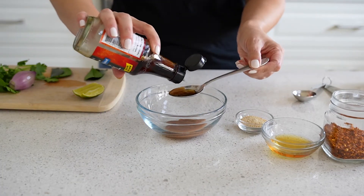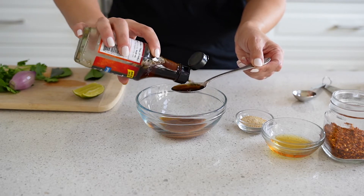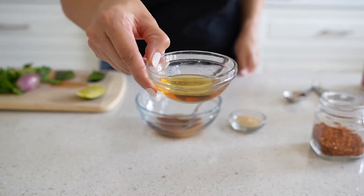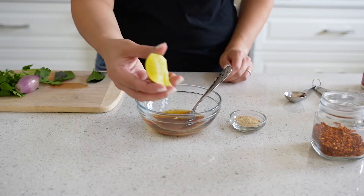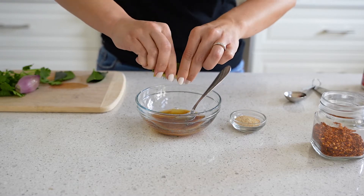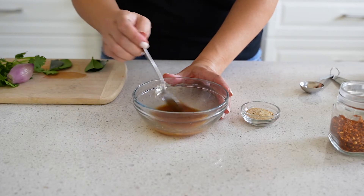You want to adjust the sauce to your liking — if you like it more sour, more salty, more sweet, just mix it as needed. I have some palm sugar dissolved in water; you can also do coconut sugar. The tamarind is a little bit sour, but I do want some lime to add brightness and acidity, so I'm doing about half a teaspoon of lime juice.